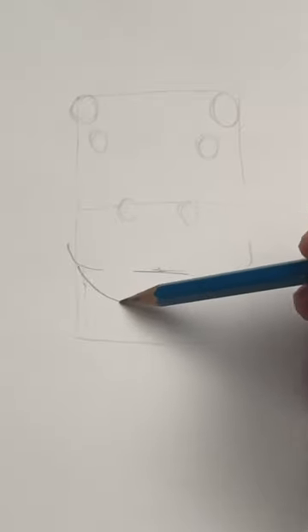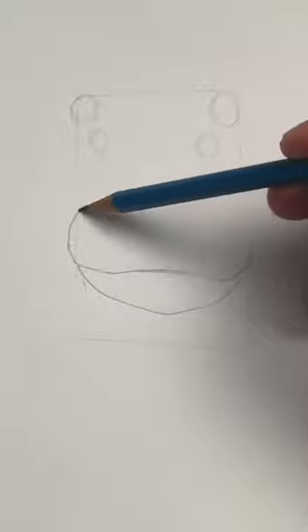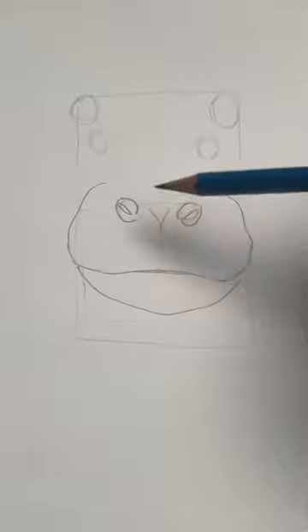This will be a mouth. A big U shape for the lower jaw, and draw in the rest of the mouth. Two curvy lines will complete the muzzle. These two circles are nostrils, and a little V between them.